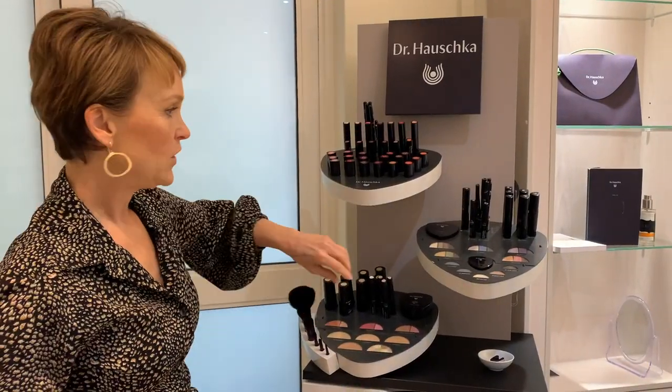My absolute favorite product in the whole range is the brow and lash gel — a clear gel. After you've done your eyebrows with pencil or powder, gel your eyebrow into place and it stays. You can also apply it as a lash treatment for healthy hair growth, wait a minute or two, then put your mascara over. For men, if you've got an unruly mustache or beard you can also use this — it's like an organic hair gel.